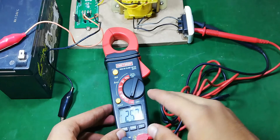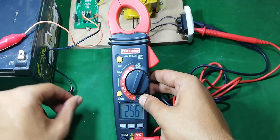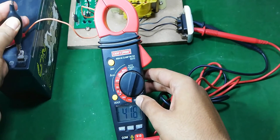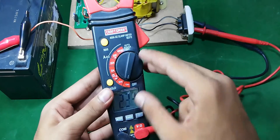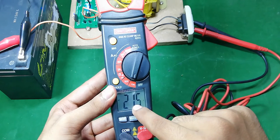Here I have connected my multimeter to the output of this inverter and now I am going to power it up.